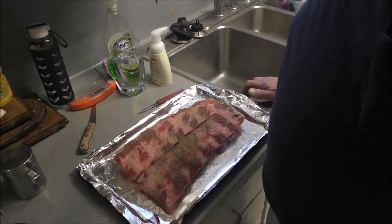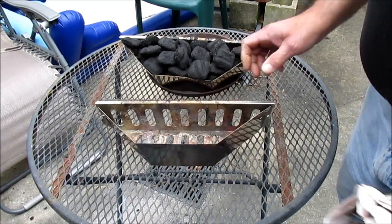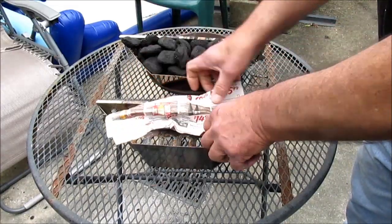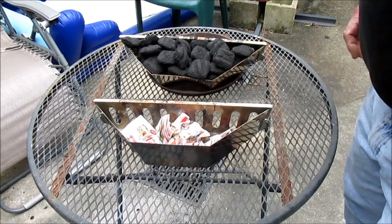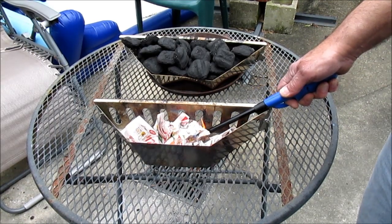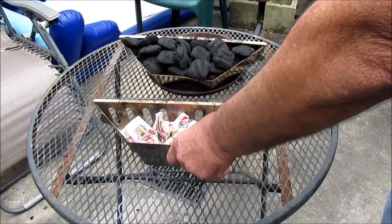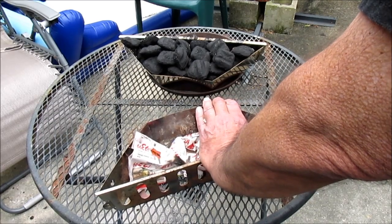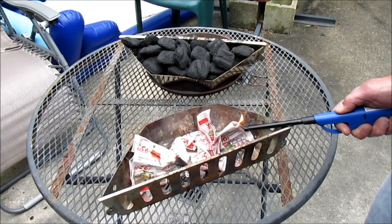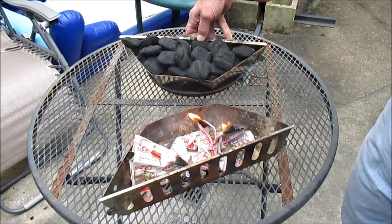I see enough there for me to eat — I don't know what Miss JB is gonna eat. I've got the little side charcoal baskets here. I'm just going to put some newspaper down in the bottom of them and light it on fire. Come on, rumple it up and get in there. Here we go — light the newspaper on fire. If you want to eat, you gotta make a fire — that's the number one rule.